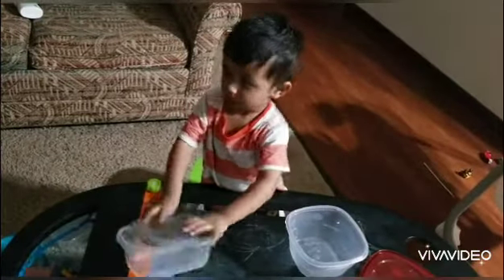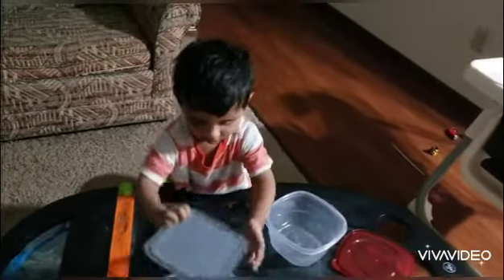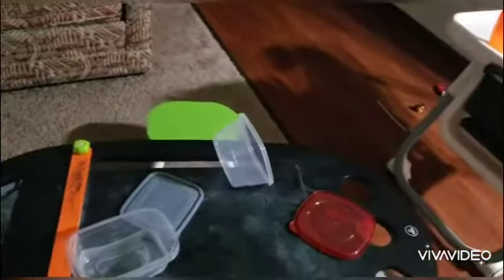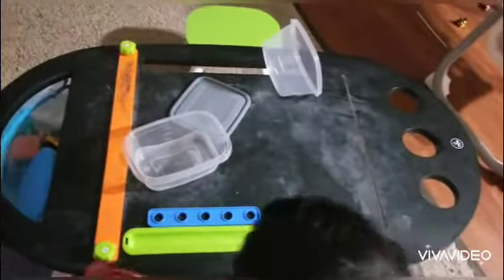Not that. That's not the lid. That's not the lid.